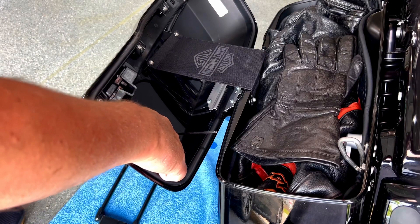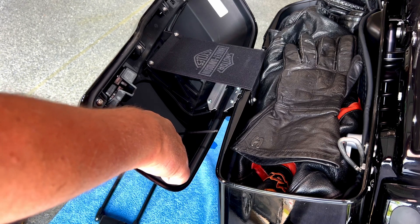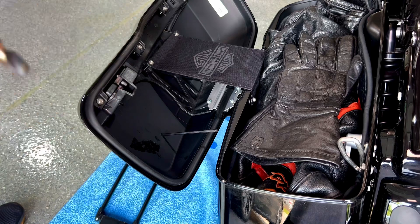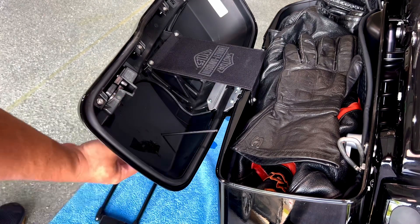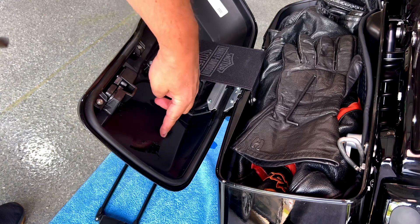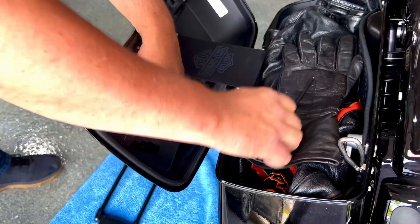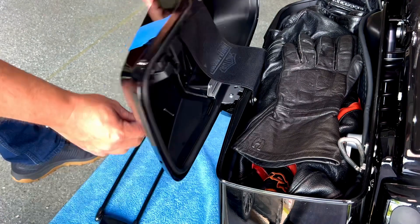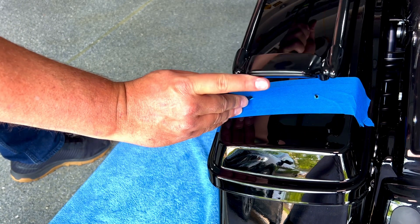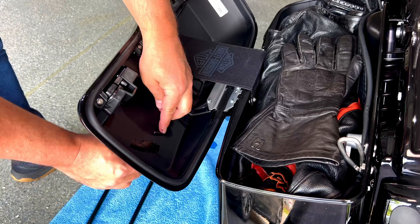Keep in mind one hole has to be a little bit bigger. Harley recommends a really big drill but I measured the screw and I'm going to go with exactly the same size — 5/16 inch. I think that will be enough; Harley recommends 3/8 inch but I think that's too big. Pay attention because this is the only hole that is bigger than the rest. I marked it with my allen wrench so I know which hole to drill larger.